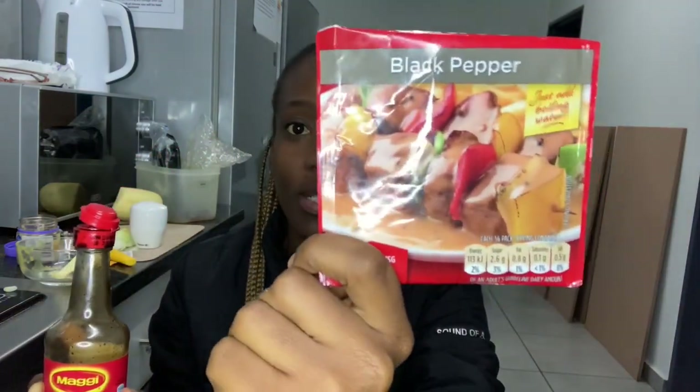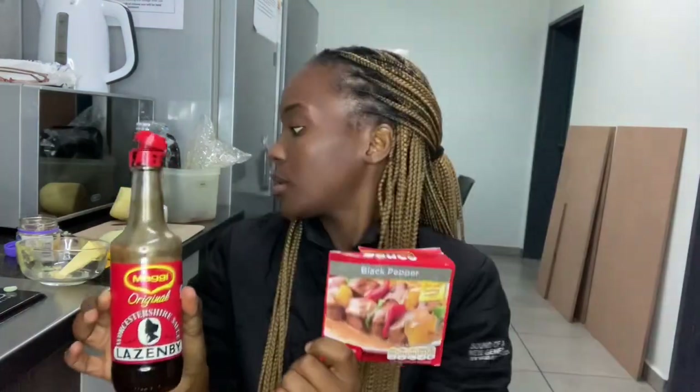I don't usually use this, but I want to try it on the chicken hearts. And after this, I'm going to go in with this black pepper sauce. I hope you see it. We are almost done.